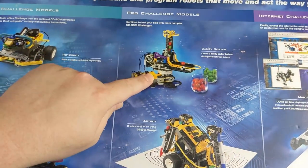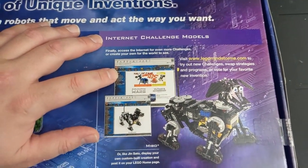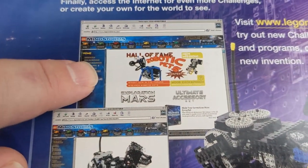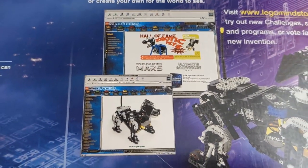A lot of these I never built. I built the Grabber — I never built the Candy Sorter, I never built the Art Bot. And this website, good Lord, that brings back memories, because I remember going to that exact homepage with the touch screen buttons on the top of the webpage and looking at the insane things that people built.